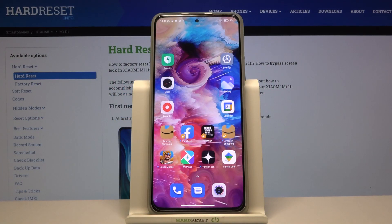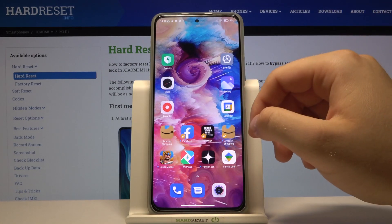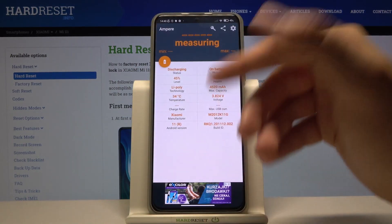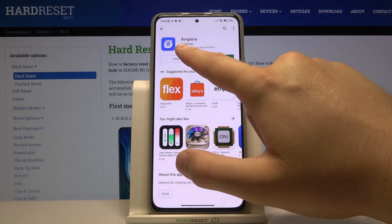Welcome. In front of me I have Xiaomi Mi 11i and today I will show you how you can check your battery information. So at first you have to go to the Play Store and you have to get this application. I'm Peter from Brainshop.